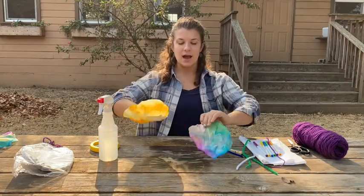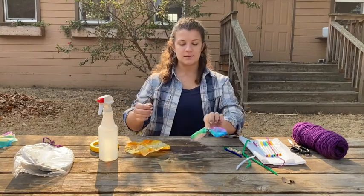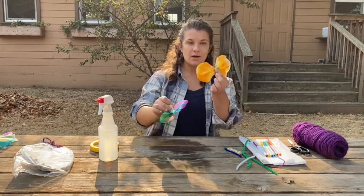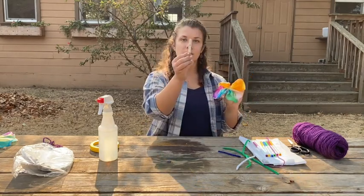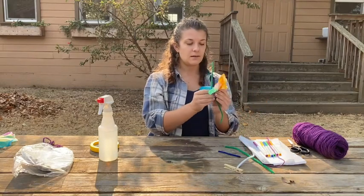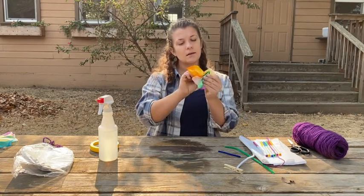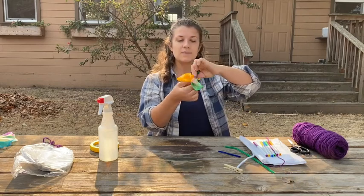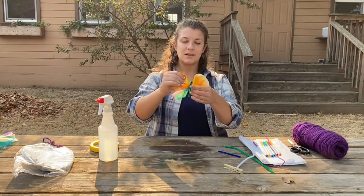Once your coffee filters are all dry, you're going to take them and you're going to bunch them up just like this. So now I have a little set of wings. I'm going to do that on both of my filters, and then I'm going to decide which is the top and which is the bottom. Here is where you could use a clothespin to clip your wings, or you could use a pipe cleaner to fold over your wings and make a little butterfly body. Or if you don't have a pipe cleaner or a clothespin, you can just use a piece of string to wrap it right around. There's the body of my butterfly.